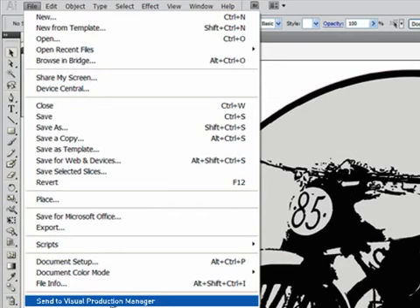Now the job is ready to send. There is no complex saving or exporting to do — I can simply use the Send to VPM shortcut, a plugin that's installed automatically at the same time as SignLab.